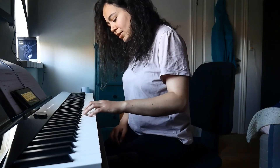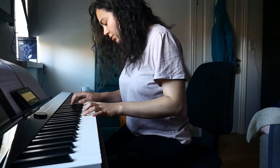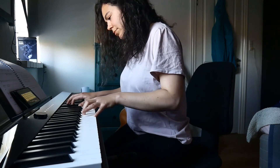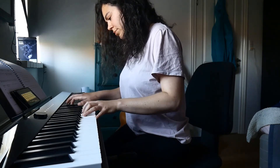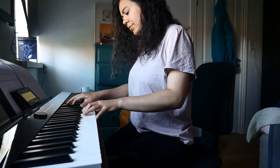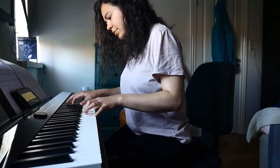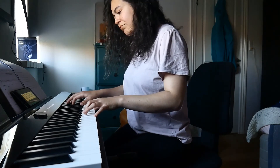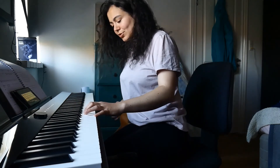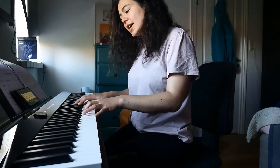B augmented major 7 - how do I make a B augmented major 7? That way. And that's it for the augmented. How about the diminished? So now I'm gonna play diminished - C diminished full diminished 7 over C major 7.